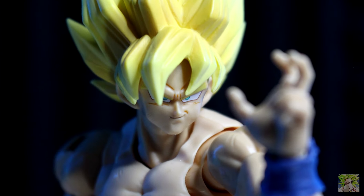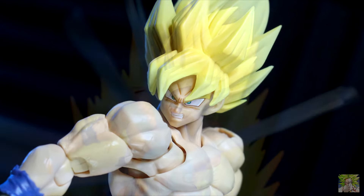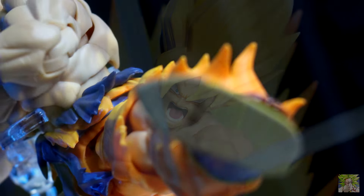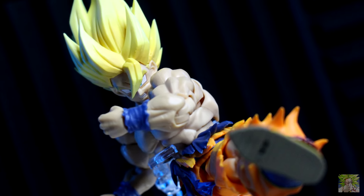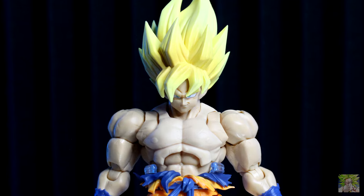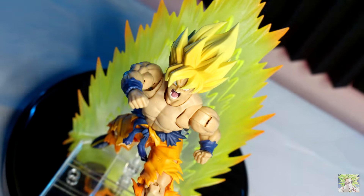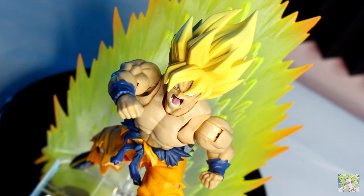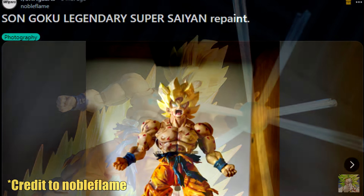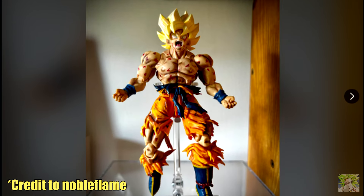The face sculpts are done perfectly, and Tamashii has done a great job of capturing the look of the 90s animation with the print work. My only real gripe with the detail beyond the chest is the same issue I had with Frieza — no line work for the battle damage. For a price point of roughly $65 USD, we are already getting a lot, but I've seen what the community can do. By simply filling in those lines, it makes a world of difference. Nobleflame on Reddit did some work on his copy and it looks pretty good — link in the description.